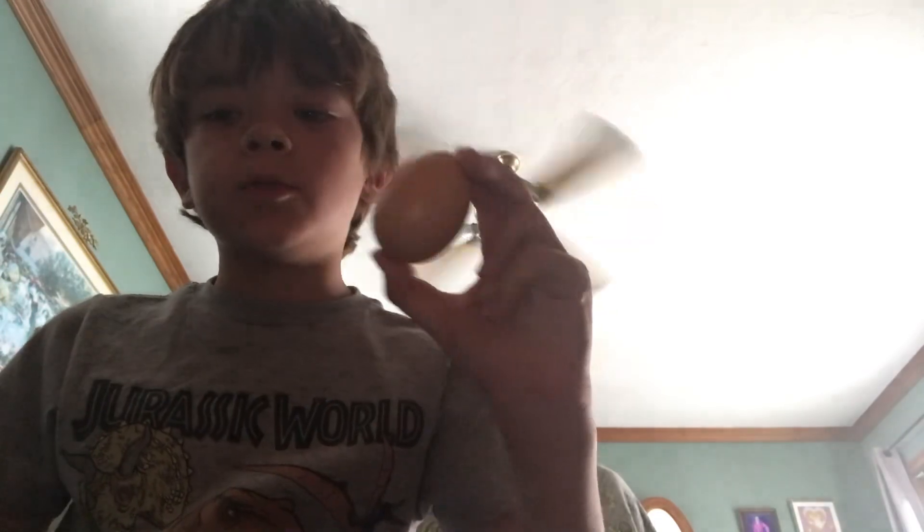Welcome back to my YouTube channel. Today we're going to see if I can hatch a supermarket egg, which I don't even think is possible. I'm going to buy an incubator for this.